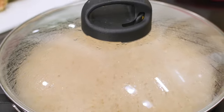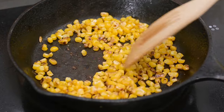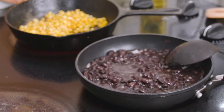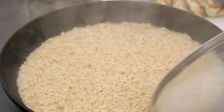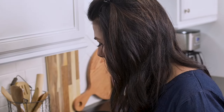The rice is now done, so I'm going to take it off the burner and then tend to the corn. The corn looks roasted now, so I'll take it off the burner. The beans are fully heated as well, so now I can finish up by fluffing up the rice with a fork, chopping up the chicken into bite-sized pieces, and then we can assemble our burrito bowls.